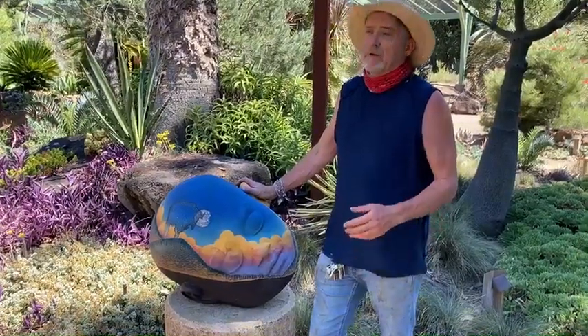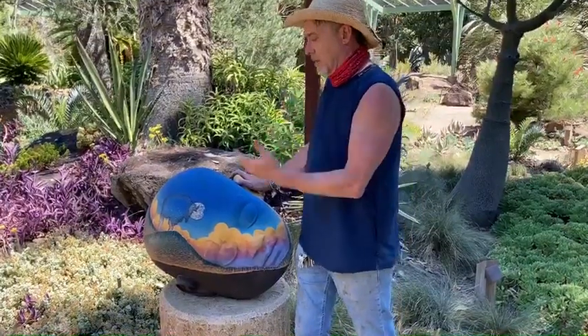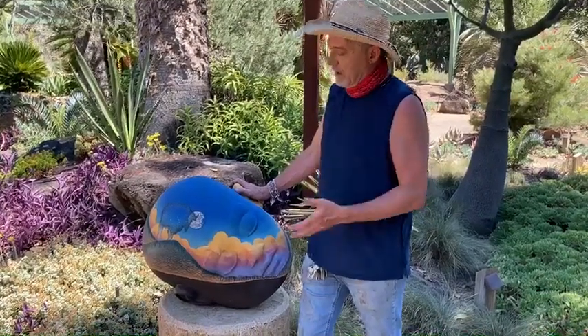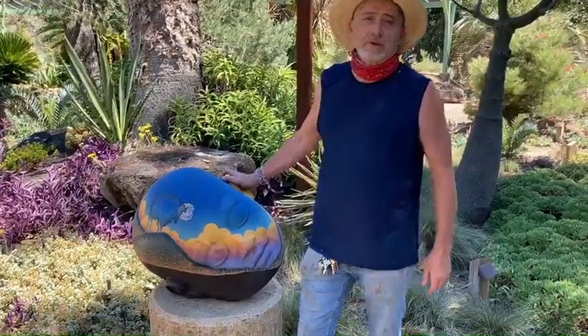So whatever I sculpt onto it or apply glaze to it — and this is not paint — whatever I paint on it and whatever I sculpt on it is the dream that the dreamer is having.